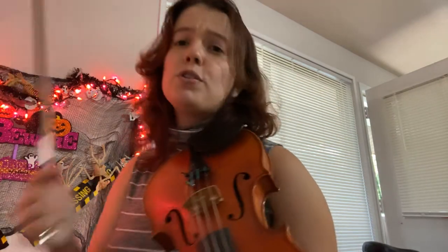Just like you're going down a scale, okay? For the variation, all we're doing is the same — so first and third fingers, but with a rhythm.